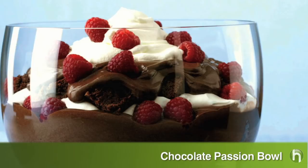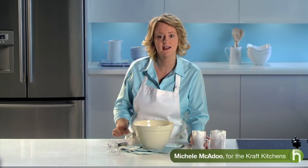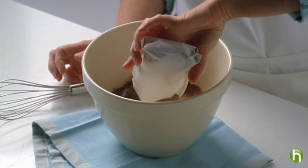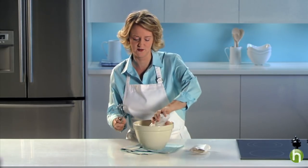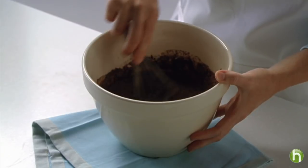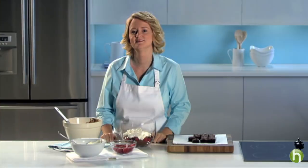This is a classic dessert made very simple. Start with three cups of cold milk in a large bowl. Add in two packages of Jello chocolate instant pudding mix and whisk together for about two minutes. I've mixed everything well and also blended in one cup of thawed Cool Whip topping, so that's ready.